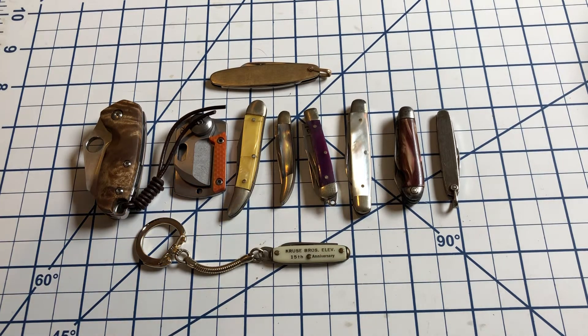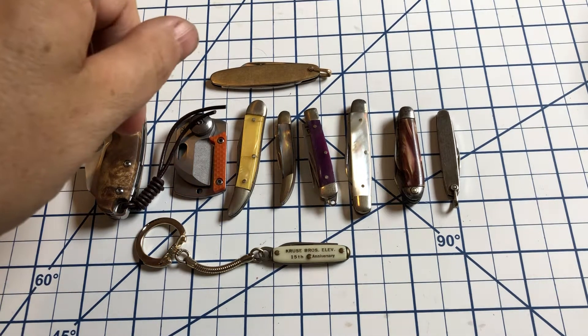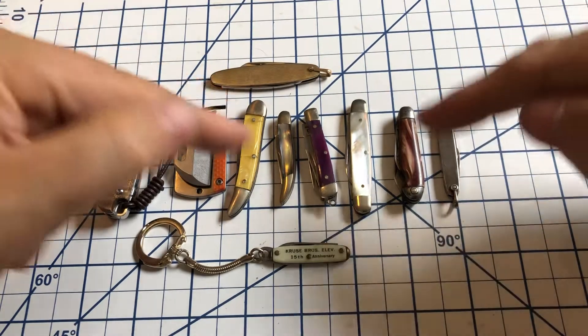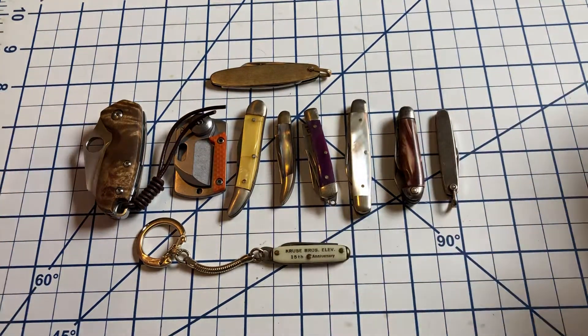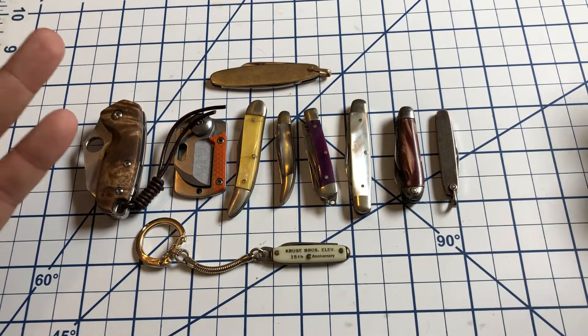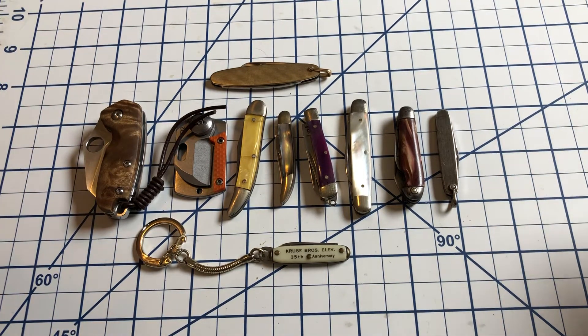Because size doesn't matter — well, here the smaller the better. I did set a couple of parameters for myself, and I'd like, if you pick this up, I'd like you to follow through with that, but it's your choice. For me, for the tiny knives: two and a half inches maximum. So two and a half inches or smaller closed, and no multi-tools. You can have more than one blade as long as they're both knife blades.